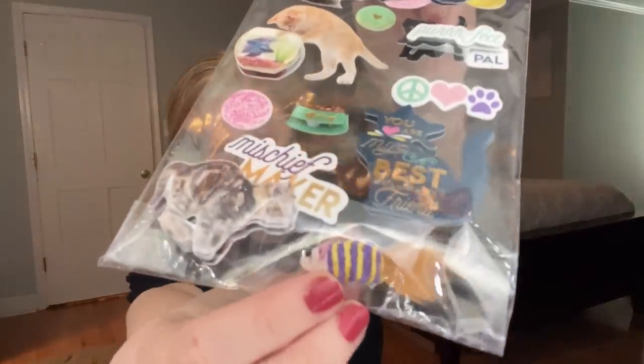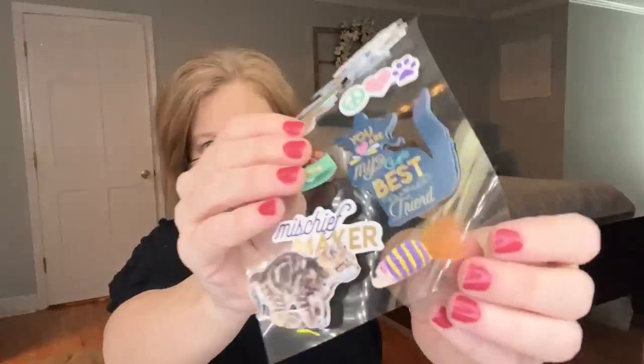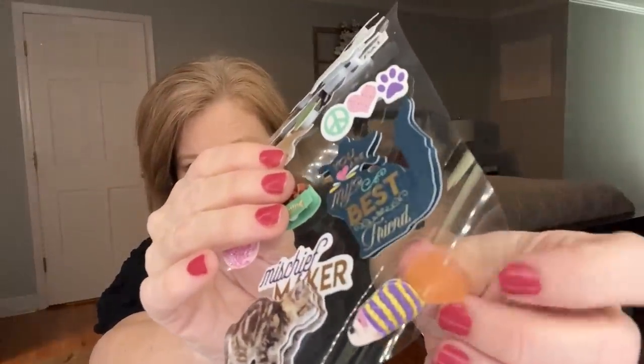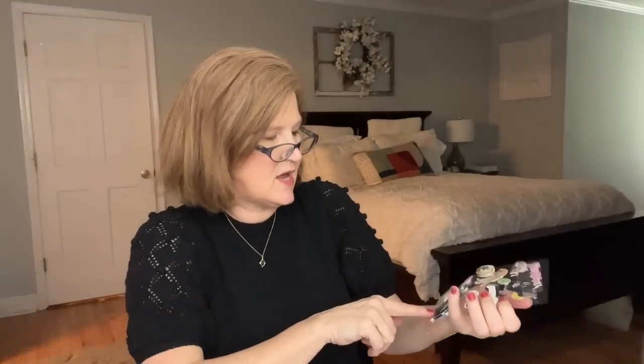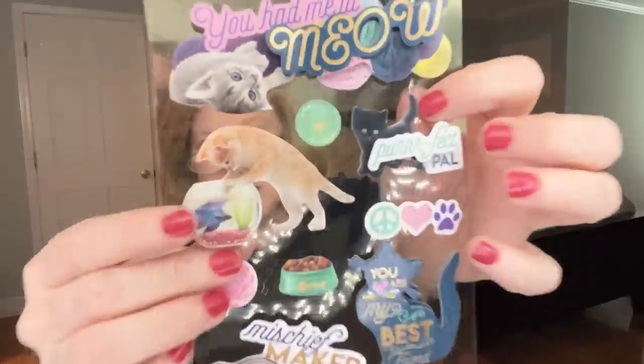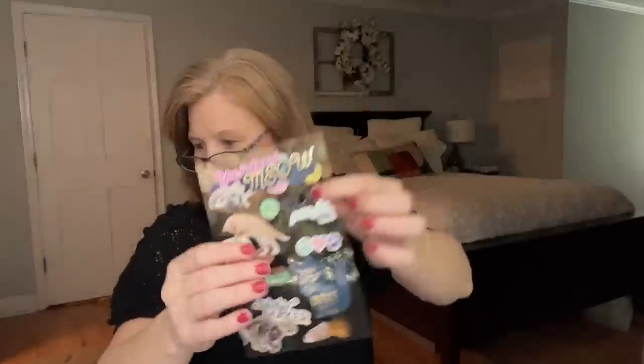We got a different set of stickers — 'you had me at meow.' Look at the cat toy! The little mouse or fish has a feather for a tail and the cat's about to pounce. One says 'you are my best friend.' Look at that one — getting into the fishbowl. Adorable.